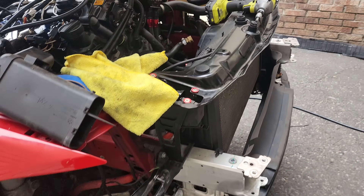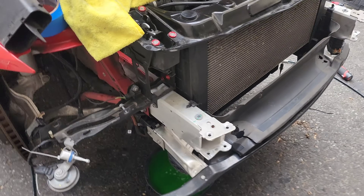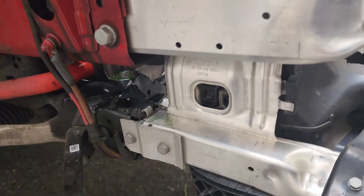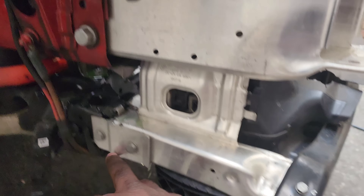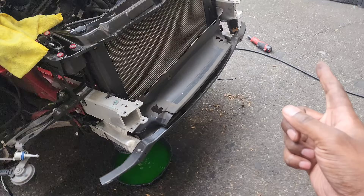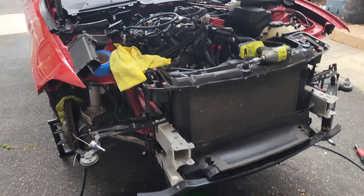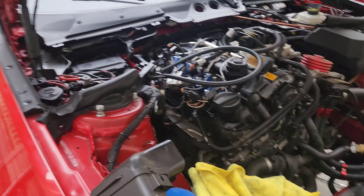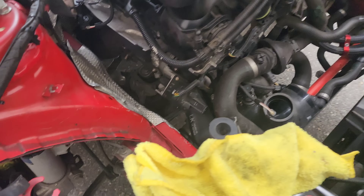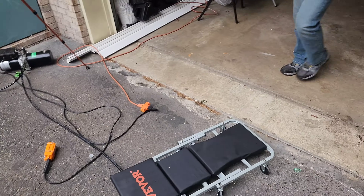We are making it, boys. We just have to remove the crash bar — still got some radiator fluid draining. Going to go one, two, three, move this one, same thing on the opposite side, then pull the whole thing out which will give us clearance to start removing some of these cooling hoses. I need to take a break, I'm hungry.